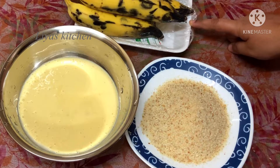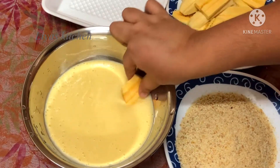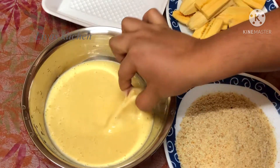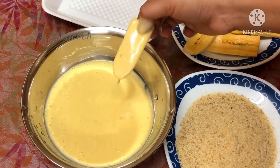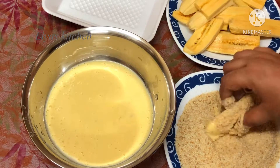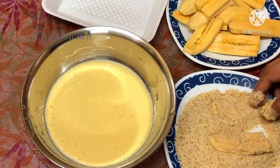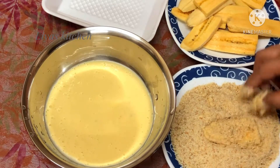I am going to cut the bread. I am going to make the bread with it, and I will use bread crumbs when I put the bread.